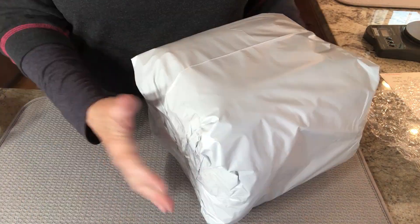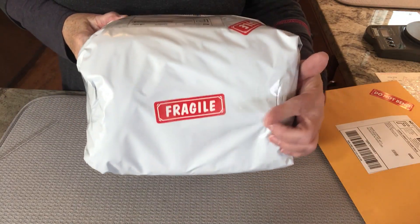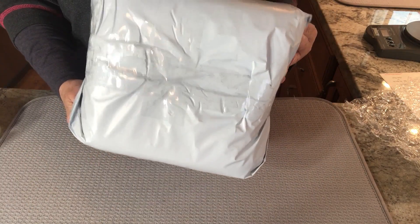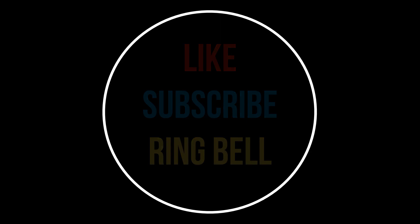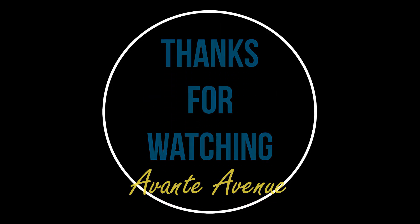I give it a thumbs up and I hope you'll give it a thumbs up when you try it. Of course I add my fragile sticker as I do for all my packages. Everyone, thank you so much for watching. I hope you'll try this double bubble method of packing and shipping. Please like, subscribe, and ring the bell for notifications on future videos. Leave some comments below — maybe try it first and come back to share. It has certainly worked for me and I'm certain it will work for you too. I'm Vicki with Avante Avenue — I'll see you soon.